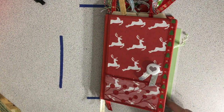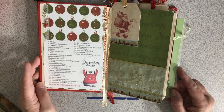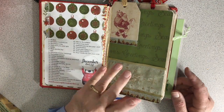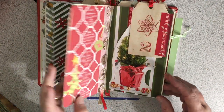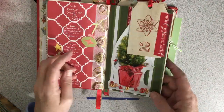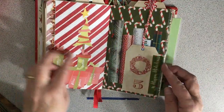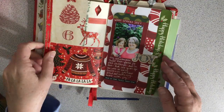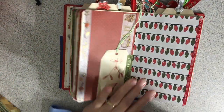Hey everybody! It is day seven in December Daily and it is red. I'll flip through my pages and make sure we're not sticking together anywhere. All right, the color red.